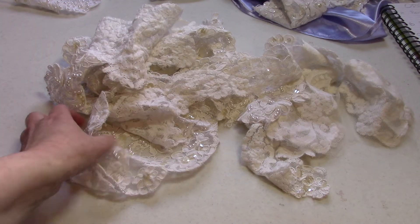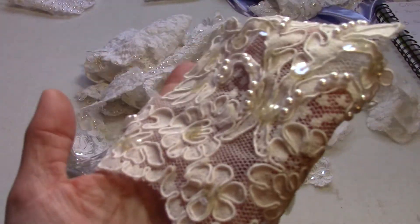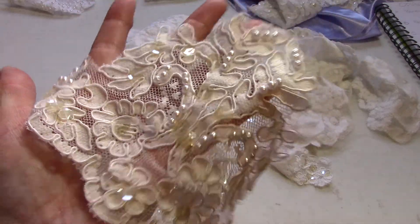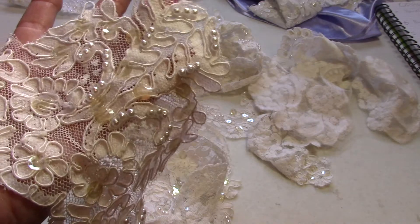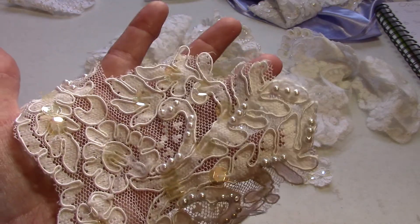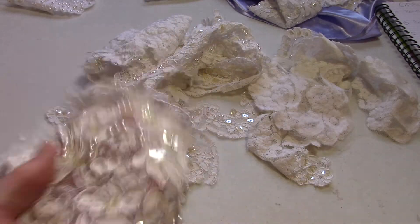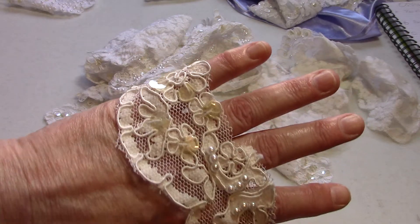Next up is the hem. This is a fairly simple hem, and you can see the coloring of the sequins quite well there. I have four yards available — it is completely removed from any fabric — and I'm asking $1.75 per yard.